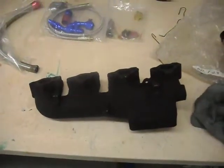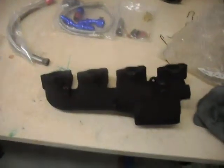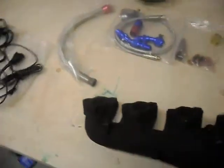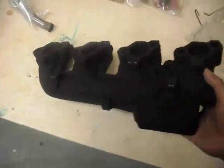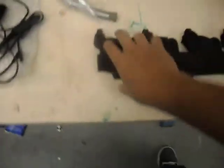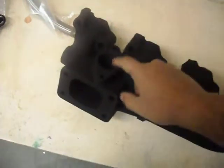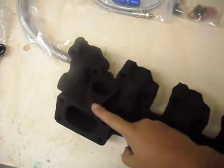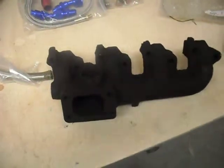I was gonna use a Stinger header, but I wanted my header to not crack. I heard the Stinger header is pretty good, but I wanted to keep the stock connector for the smog and everything. The difference is it's the same E6 header but with a little more airflow. Right here you can see it's got the external wastegate adapter — there's the wastegate cage right there — so it has better airflow.